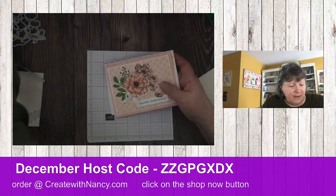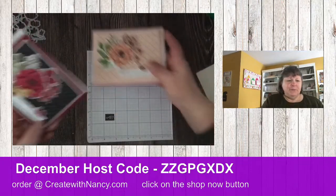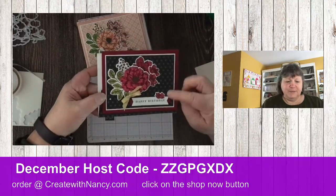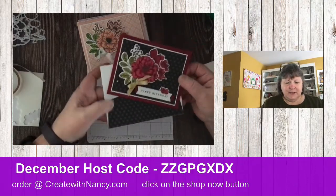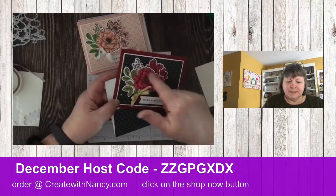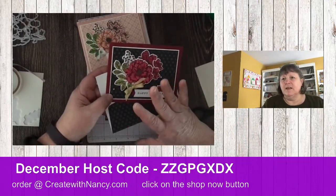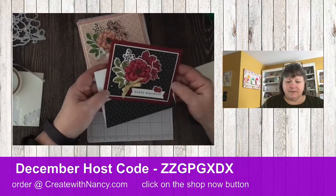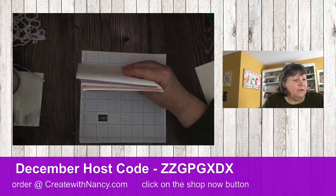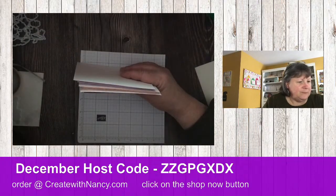Here's this card in Petal Pink — aren't they both just gorgeous? This is using that Dandy Designs designer paper as well. This other card I did a while ago uses the Lights Aglow designer paper in the background. You can really incorporate the Cottage Rose stamp set with a lot of different designer papers.